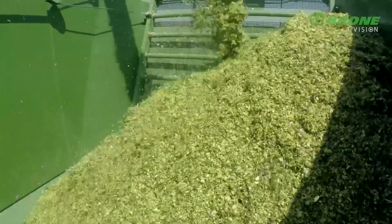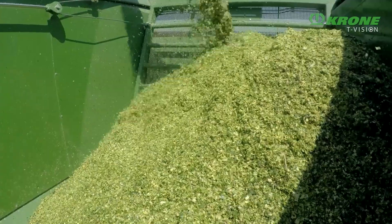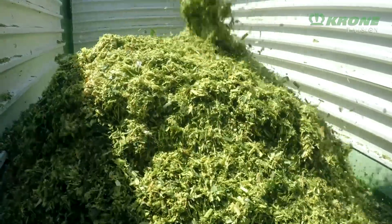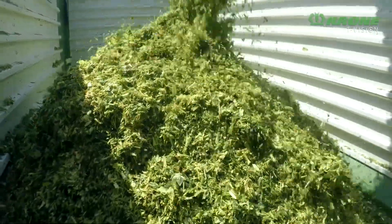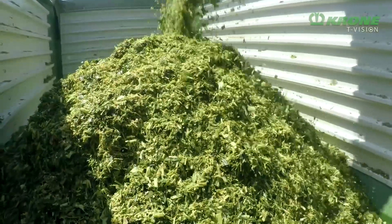This is the situation the Krone OptiMaze universal package has been developed for. The package allows operators to produce chop lengths from 3 millimeters to 30 millimeters without time-consuming changeovers.